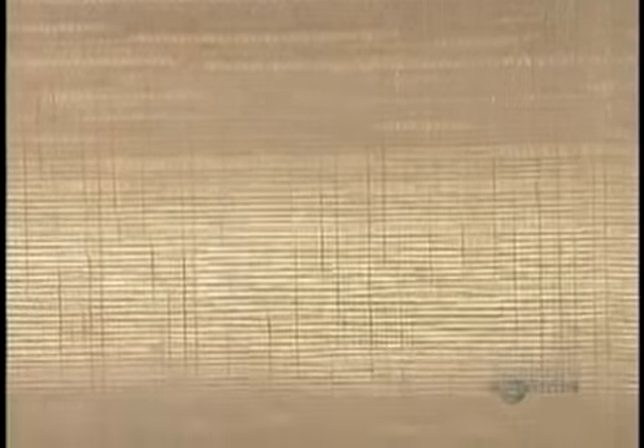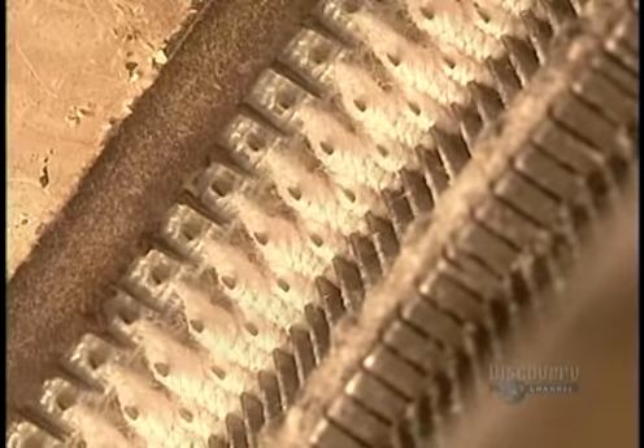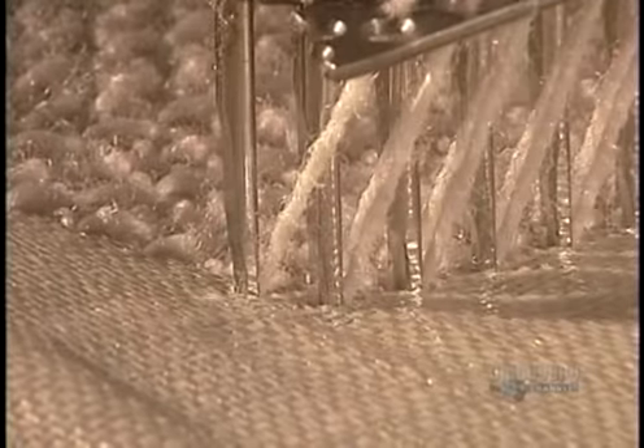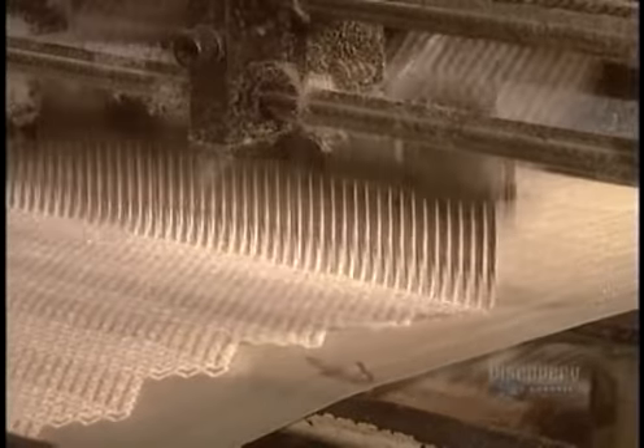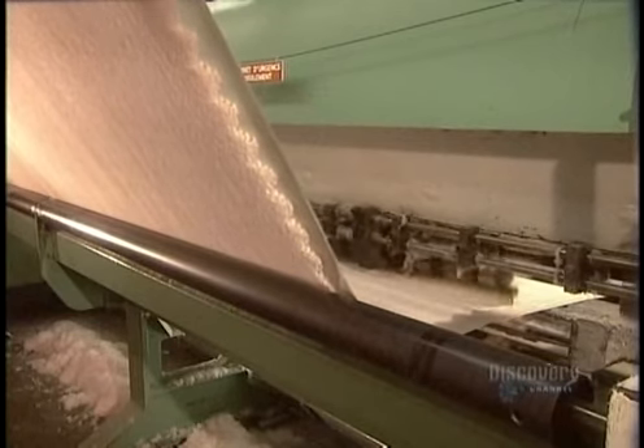The needles stitch the yarn into a canvas backing made of polypropylene. With slow motion, you can see the yarn being hooked onto the canvas, then cut underneath into carpet pile. Up to 12 needles work each inch of canvas, resulting in a pile carpet in the standard 12-foot width.